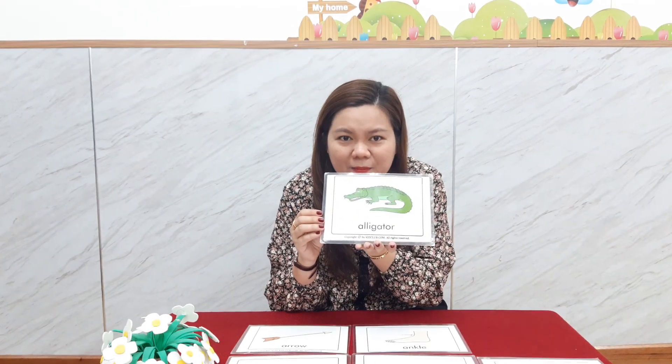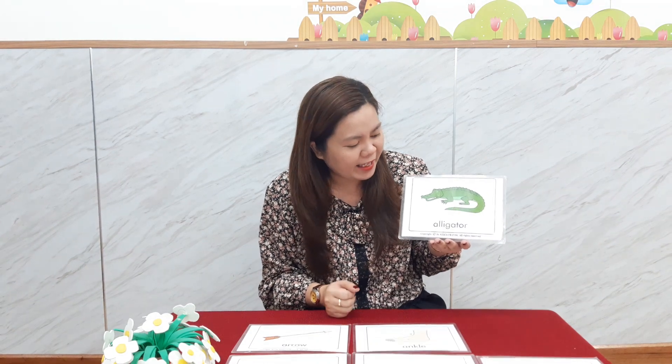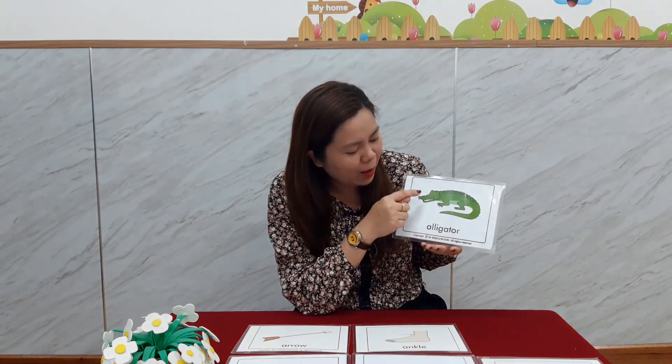What is it? What animal is it? Yeah, it's an alligator. Now speak again — alligator. Good job. Again please — alligator. Good job! So can you tell me, what color is the alligator? Yes, that's really good — it's green! And can you tell me, what part is this? This is the tail. How about this? This is the mouth. And how about this? These are the eyes. Good job!